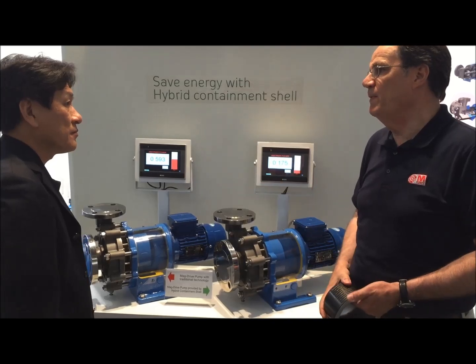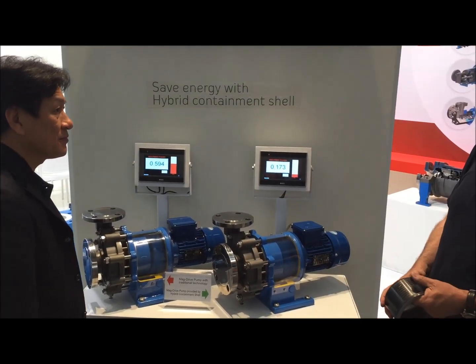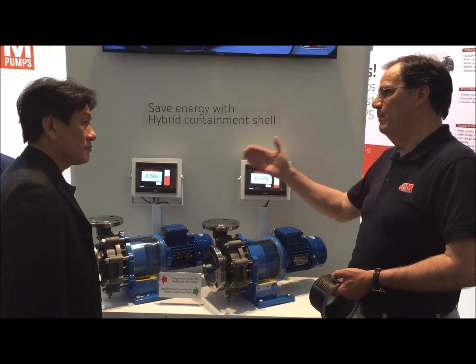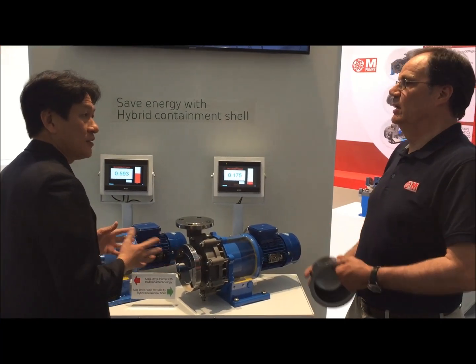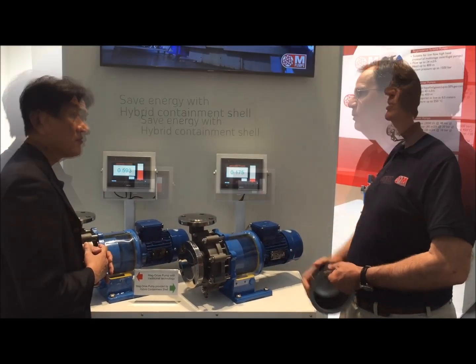Energy has to go directly to the fluid, just to make your pump efficiency better. One of the problems that we have solved now is that the overall efficiency of the system is really improved from the past. I can see that this will help customers save a lot of energy. Absolutely. And the bigger the power you're using, the more energy there is to save.